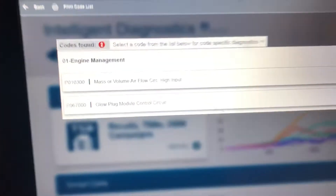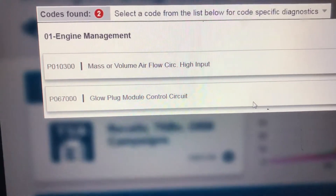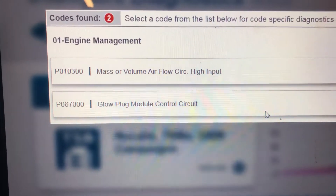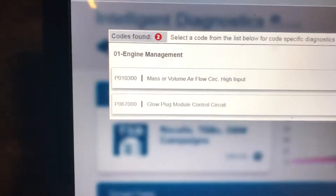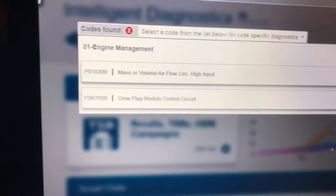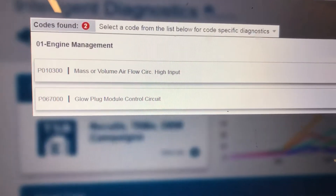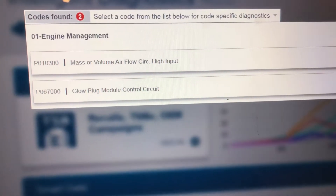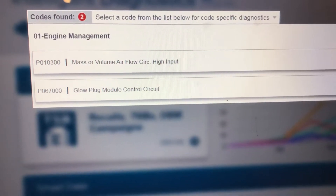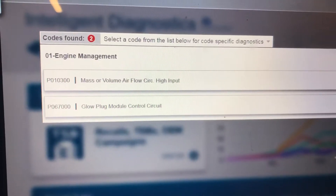First thing we've ran it through a code scan and we have the air mass meter plugged out so we're going to get that code anyway. We're focused on this glow plug module control circuit. We have already tested our glow plugs - we know they are okay. We've verified that we have no control to the glow plugs themselves. So our next test is just to check the power and ground to this module to see if the module is faulty or if it's a wiring fault.